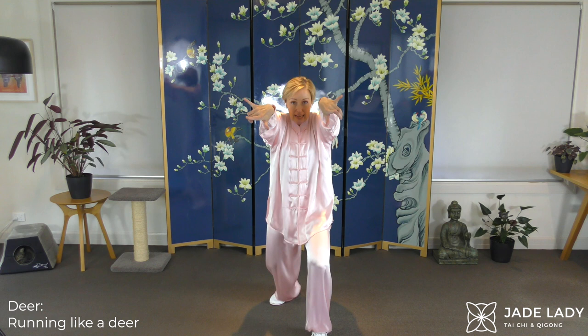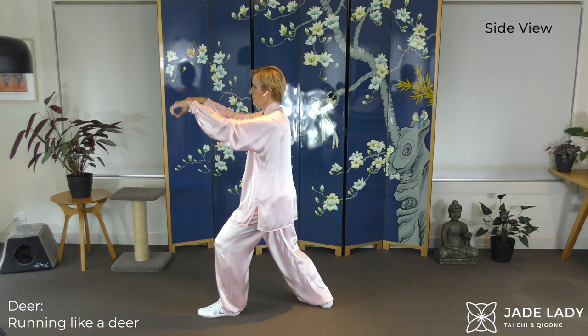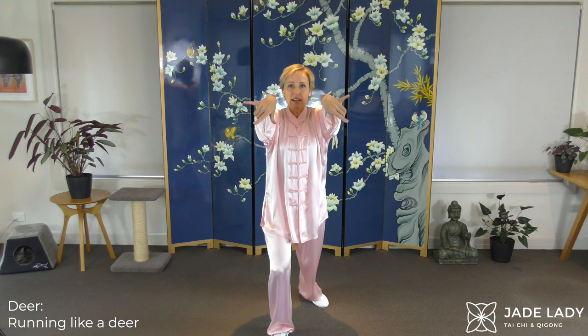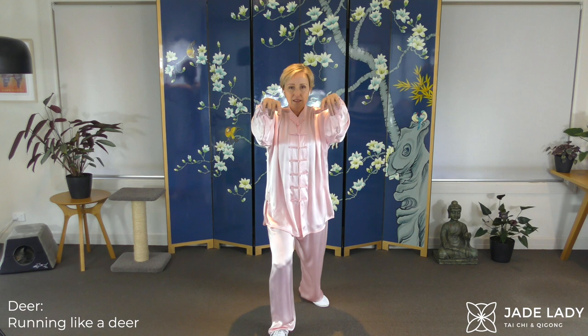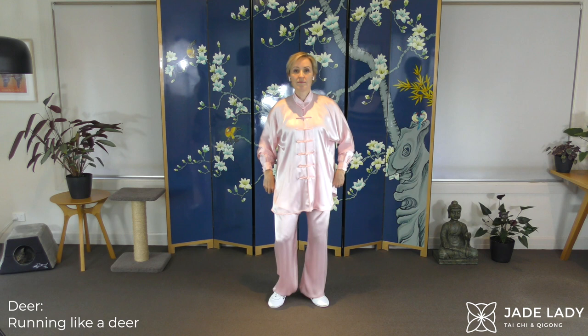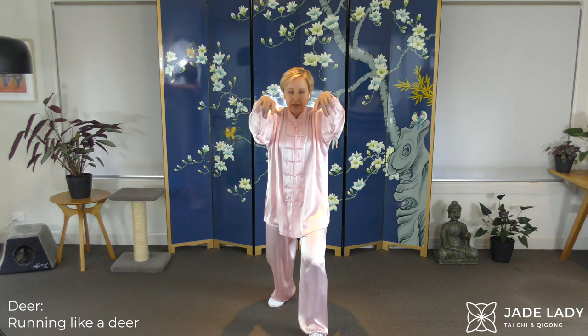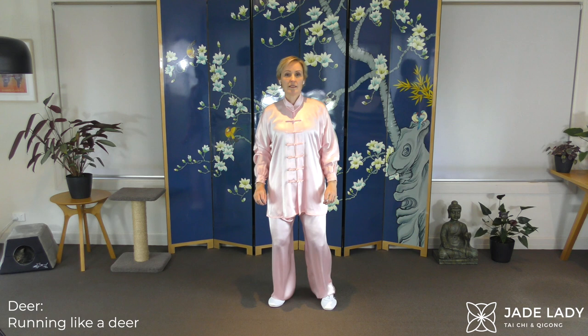Drop. Tuck the head. Straighten the posture. Swapping — light, trancing movements. Really opening up the upper back. And then relaxing again. Easing up. Adjusting the breath.